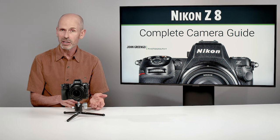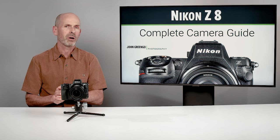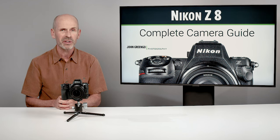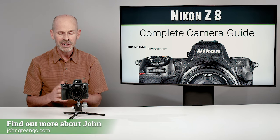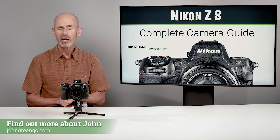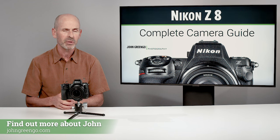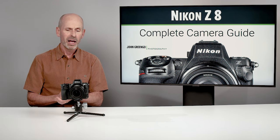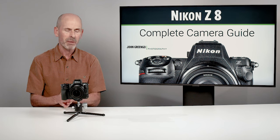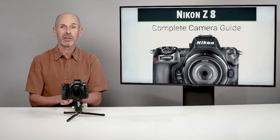This is very similar to the Nikon Z9, which came out a bit before this, and they put it all into a smaller package. They've added a few more features and made a few refinements, and it's possibly an even better camera than the Z9. Many people don't need that extra size and bulk of the Z9 with its built-in vertical grip. So this camera is going to be a hugely popular big hit for Nikon.